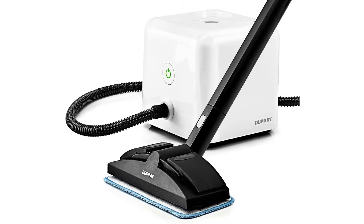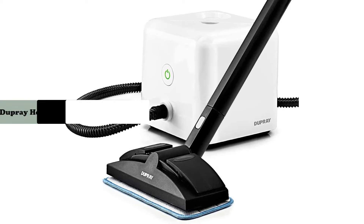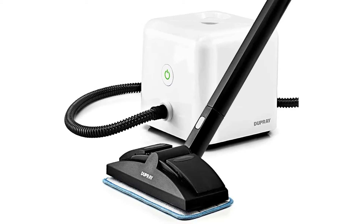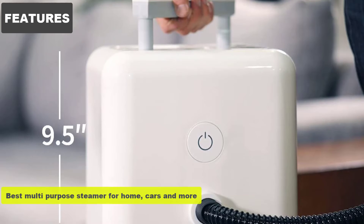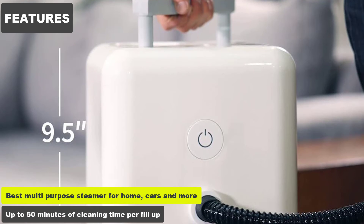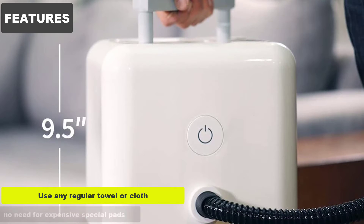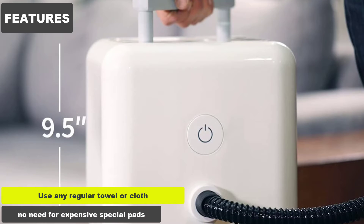In this video we are going to review the Dupree multi-purpose heavy-duty steam cleaner. It's the best multi-purpose steamer for home, cars and more, offering up to 50 minutes of cleaning time per fill up. You can use any regular towel or cloth — there's no need for expensive special pads.